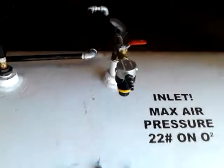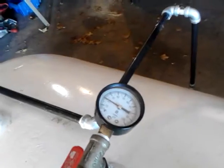We'll go ahead and plug this in, turn the valve on. It should read about 20 pounds.